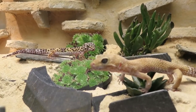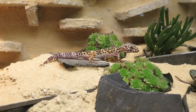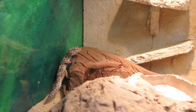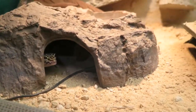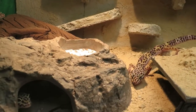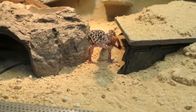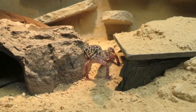These geckos come from Afghanistan, Pakistan and some parts of India, and they live in dry areas like steppes. They mostly live in small groups with one male and a few females, like I'm keeping them here. You shouldn't keep too many males or even two males inside one terrarium because sometimes they will fight.